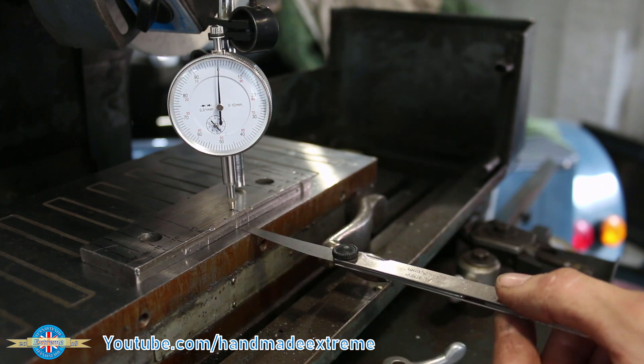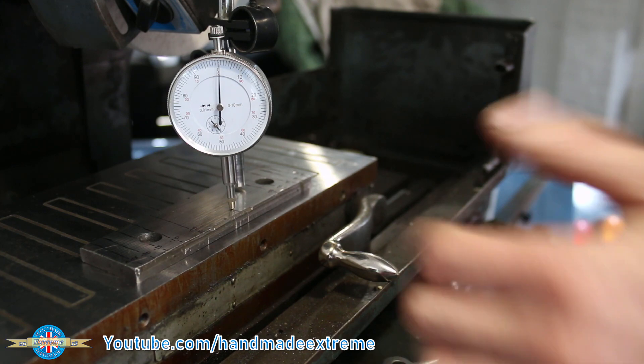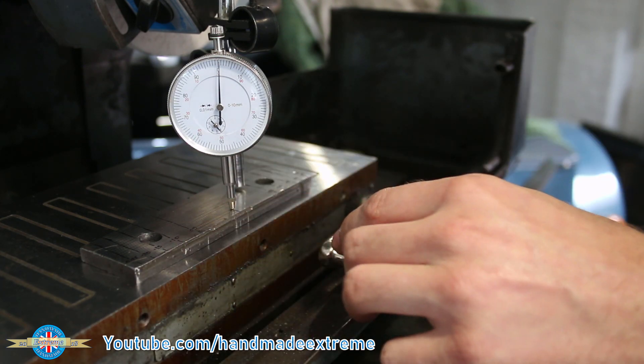To solve this problem, I'm going to pop a little bit of 8 thou shim under there, then grind it, then get it back on the surface plate, check it, and flip it over to the other side.